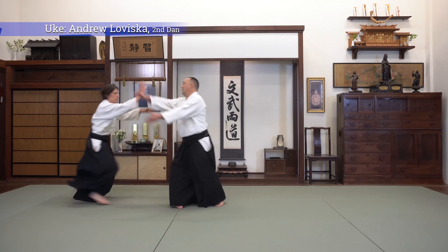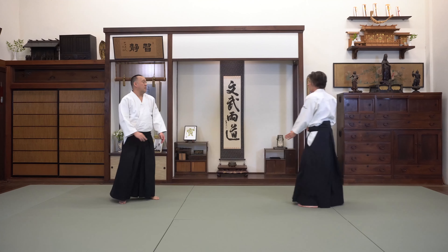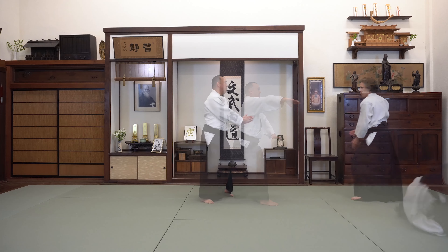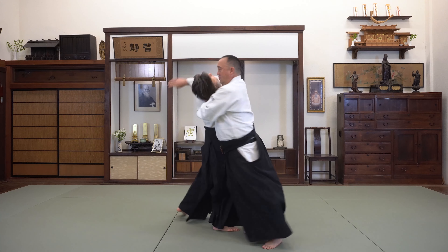There are three main types of Irimi Nage. First is your standard Irimi Nage. Second is Joksen Irimi Nage, where you slide in straight forward to throw. And third is this Reverse Irimi Nage, where you move your center around your opponent in order to throw them.